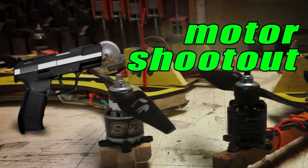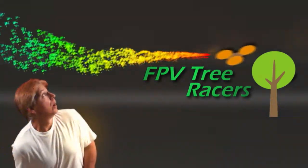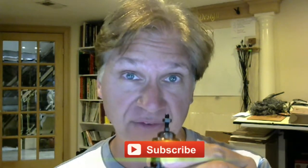Which motor is better for racing? Hobby King's NTM's or the Sunny Skies? Stay tuned and find out! Hello FPV race fans! You hear a lot of discussion about which is the best motor. We took a look at two very popular motors: the Hobby King NTM 2826 1200 KV motors and the Sunny Skies 2212 1400 KV motors.